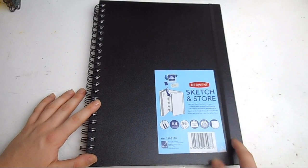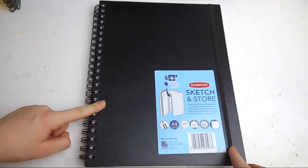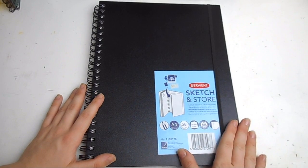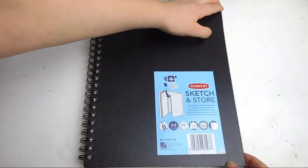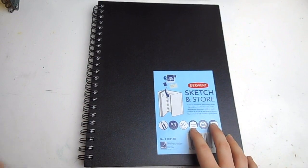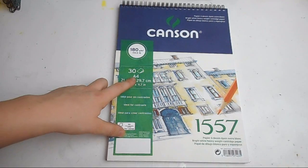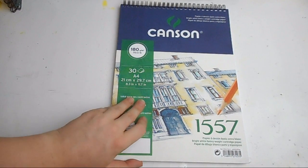The next thing is also by Derwent — the Sketch and Store sketchbook. I recently filled up my previous A4 sketchbook and wanted to try a different brand. This is an A4 sketchbook and the paper is 165 grams, which is 110 pounds. There are 56 perforated pages, meaning you can tear them out easily along a little line. The paper is thick, lovely and smooth, and feels perfect for markers. There's a very slight texture so I can use a few pencils on it as well. As the name suggests, the book has a storage pouch at the back.